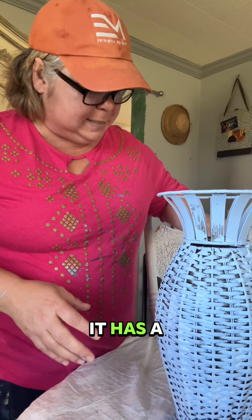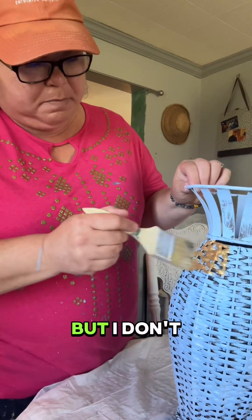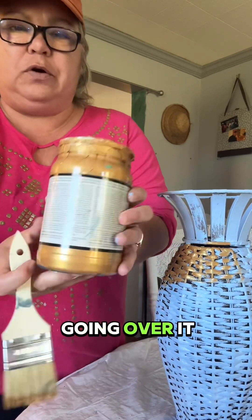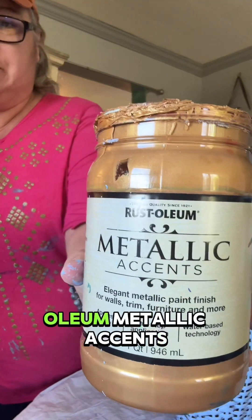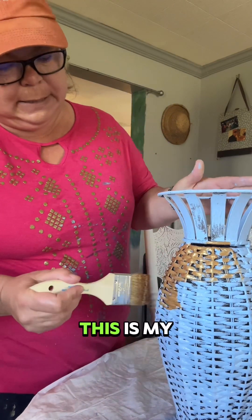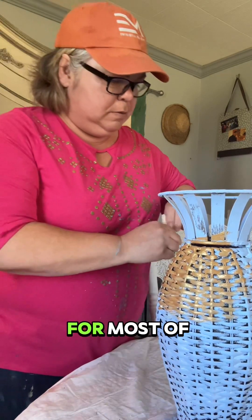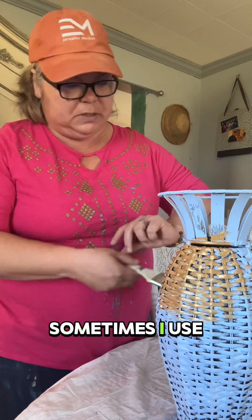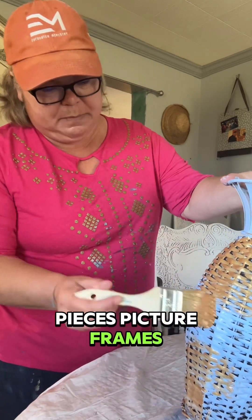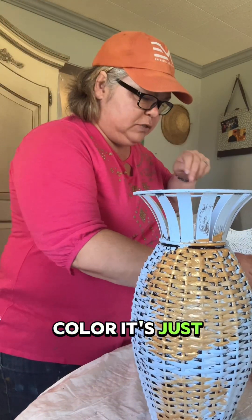It's been about 15 to 20 minutes and this is mostly dry — still a little damp in some areas, but that's fine. Now I'm going over it with the gold. The color is Gold Mine — this is my go-to gold for most of my furniture, accent pieces, and picture frames. Just look at that color, it's really pretty.